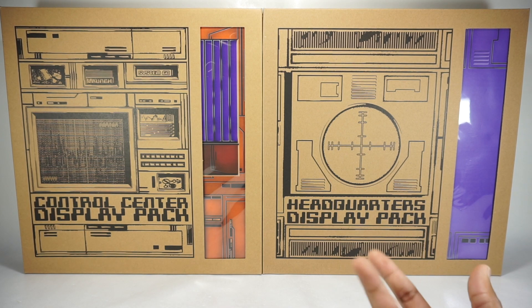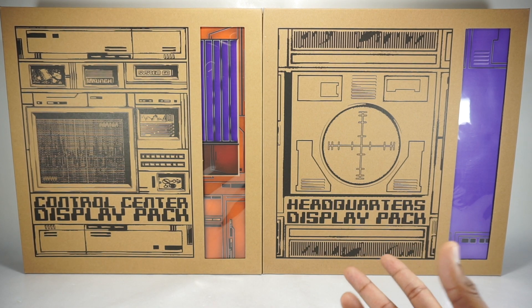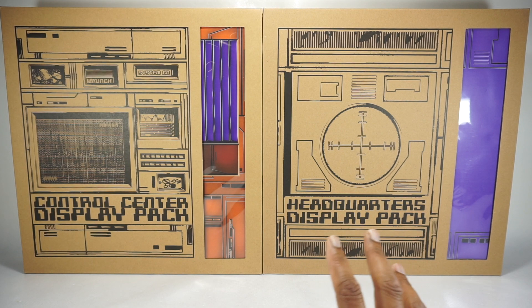I picked these up a while back. I pre-ordered them. I did actually get the original sets they had, but these had the 3D parts to them, so I wanted to take a look. The originals didn't work well in my shelf — they work a lot better in Detolf. These are also designed for Detolf.